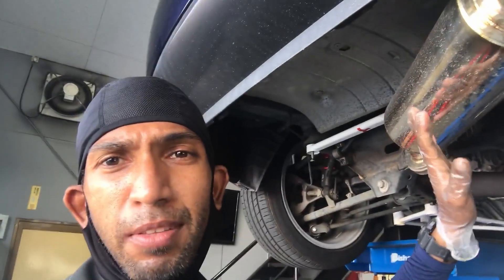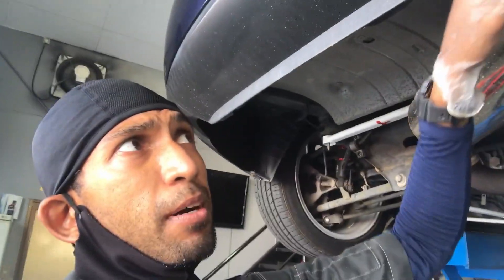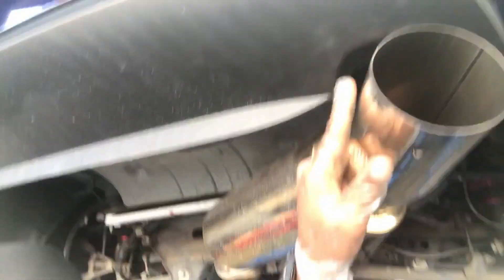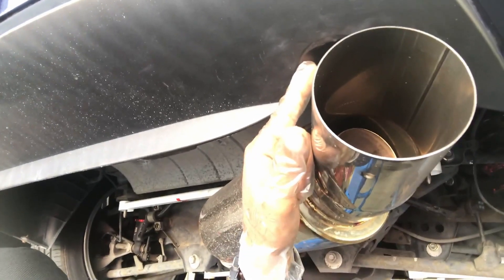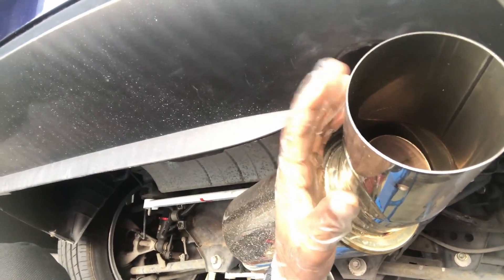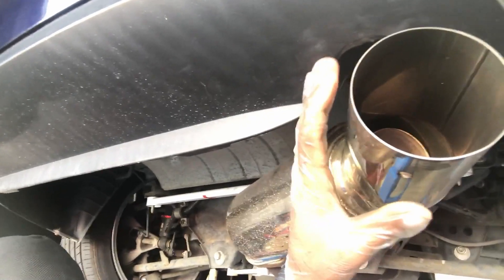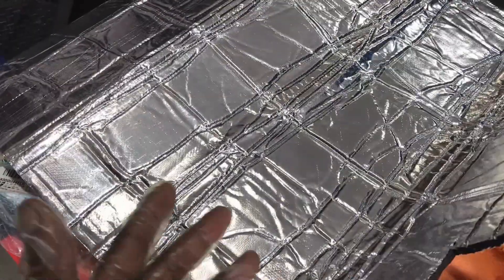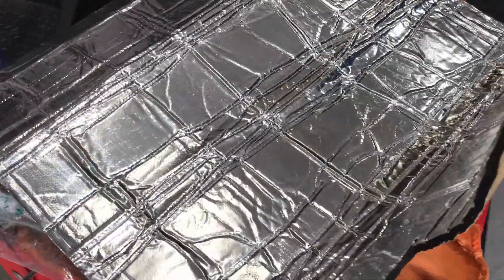I'm not really going to change the bushings or anything — I did that last time and it actually helped solve the rattle. This time I'm just going to be adding a little bit of insulation right around here in between the exhaust tip and the bumper, which is actually where it's hitting and vibrating. I'm just going to add heat shielding which has quite a bit of cushion in it, and that cushioning is going to help reduce the rattling.